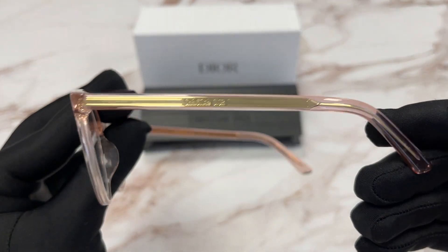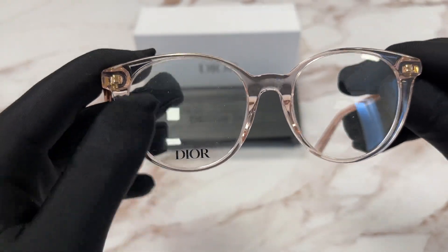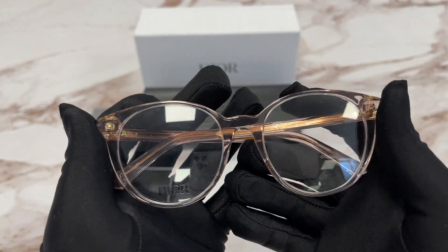The style of the temple is the same. These are demo lenses stamped with the Dior logo in black. The style of this frame is full rim round.